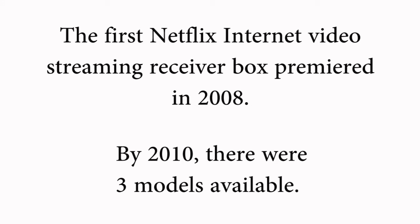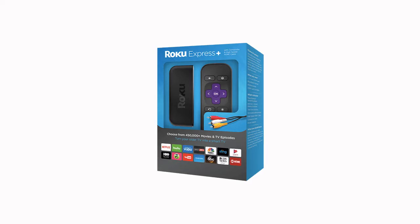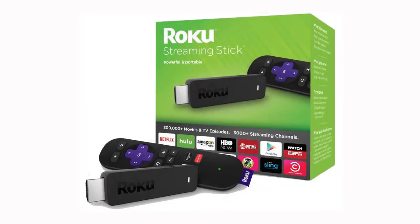We looked at the current crop of available players, and since we are not interested in the 4K capabilities, we narrowed our choice down to the Roku Express or the Roku Stick. The Express was listed at $30 while the Stick was listed at $50. One thing the Stick offered was a quad-core processor.